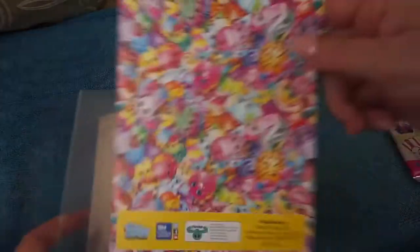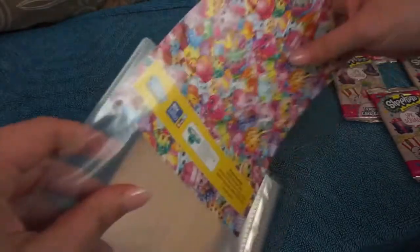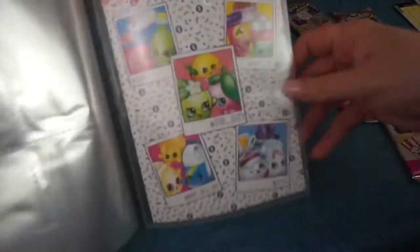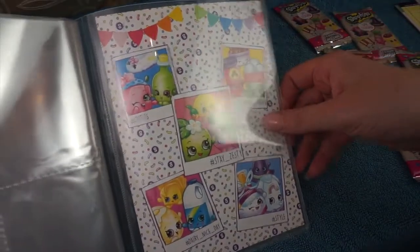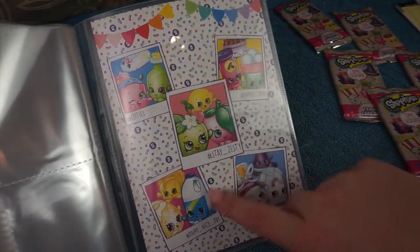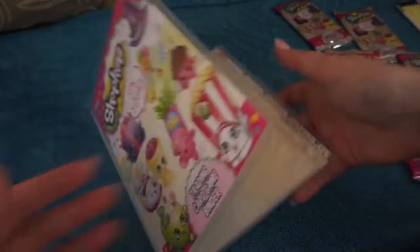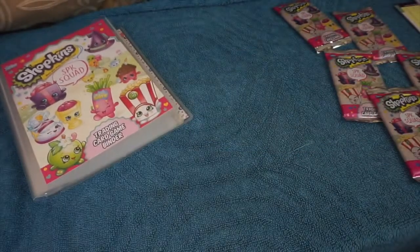And then we have the back of our binder, so this is what the back looks like. You just slot it into that back page and on the inside it just has some of the Shopkins hashtags: hashtag cuties, hashtag sweet treats, hashtag stay zesty, hashtag very nice day and hashtag style. So that's really cool - this is where you put all of your trading cards.